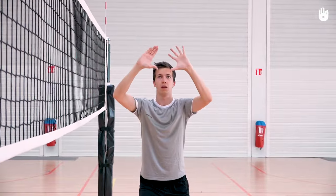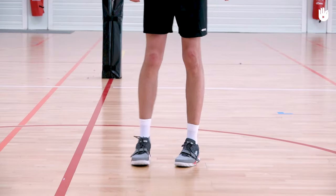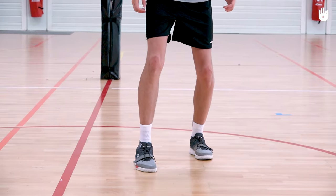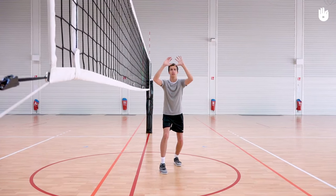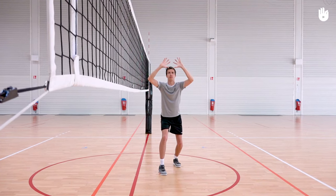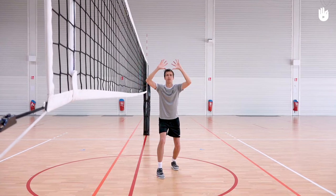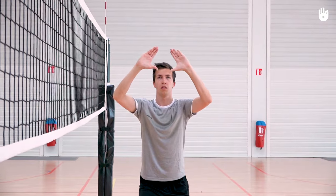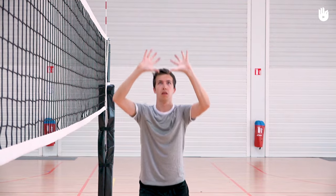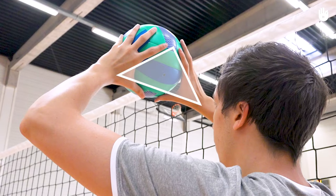Secondly, ready yourself. Bring your foot closest to the net forward slightly. Bend your knees a little, keeping your back straight. Bend your elbows to 90 degrees and raise them to just above shoulder level. Position your hands in front of your forehead. Hold your hands open around 15cm apart, fingers relaxed and slightly bent. Your wrists should be bent. Turn your palms to face forwards until the tips of your two thumbs are facing each other. Form a triangle with your thumbs and forefingers through which you should be able to see the ball.